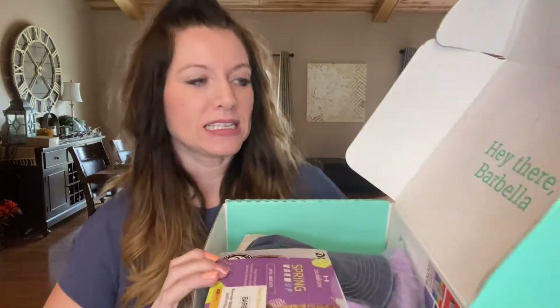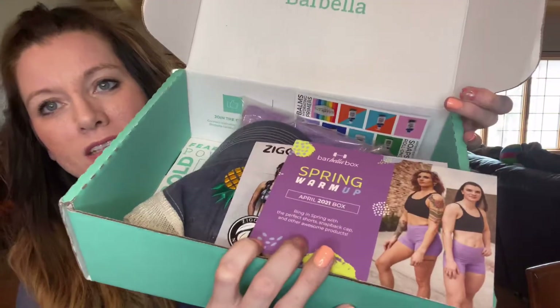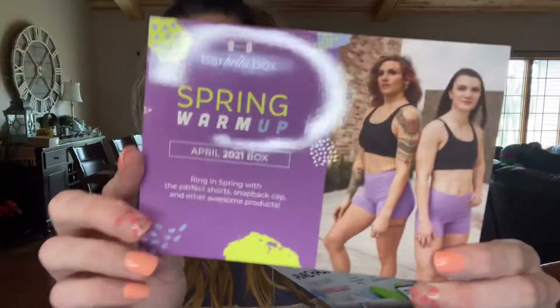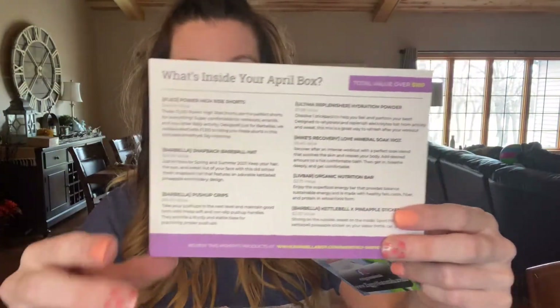We open up the box. It says, 'Hey there, Barbella.' It's always the same fun aqua colored box — my favorite color, by the way. This is the Spring Warm Up Box, April 2021. They always have a postcard inside the box that lists all of the items inside that month's box, which I really like, because it gives a description of each item as well as the value. This particular box value is over a hundred dollars. I've received boxes from Barbella with a lot more value, so we're going to go ahead and see what I think about this box.